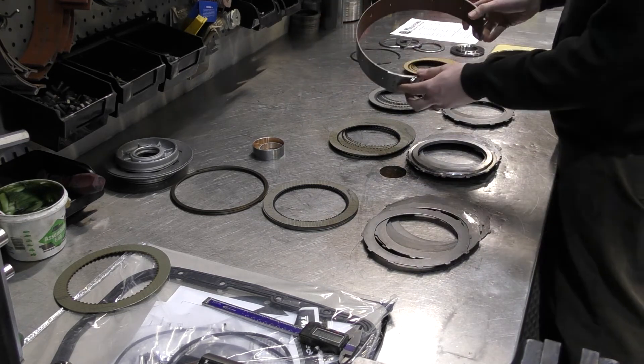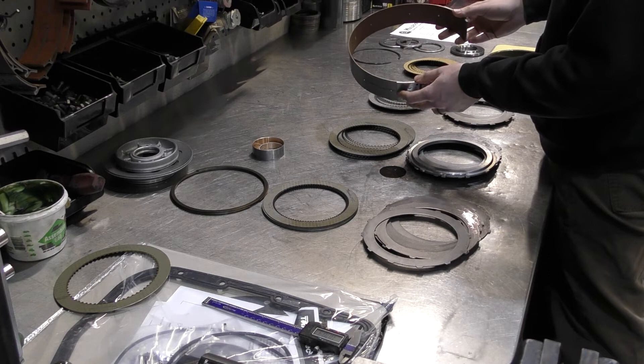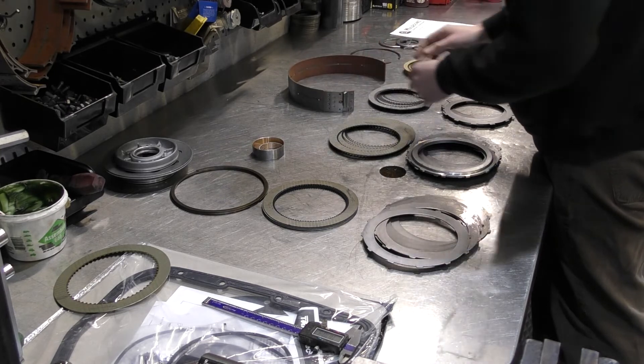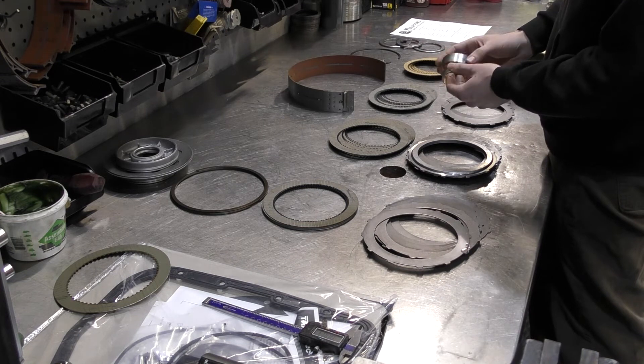This is your second gear band, which is usually almost always worn out on the cores that come in — so always replace that and make sure to keep it adjusted. We've also got your oil pump and direct drum bushings here, two common areas that are always worn.